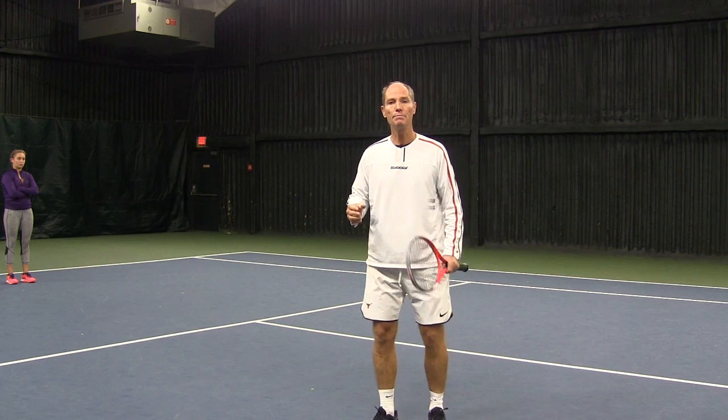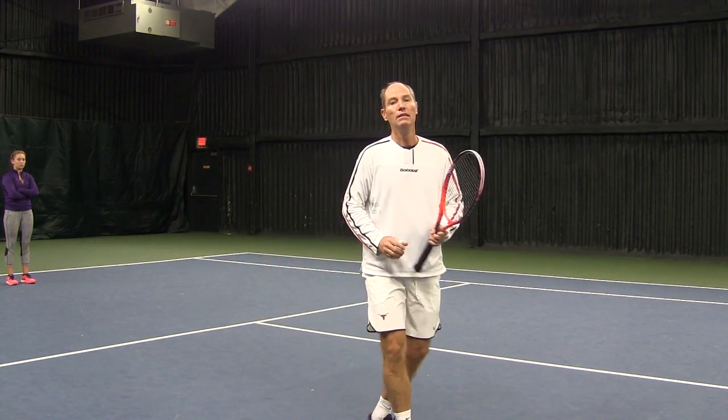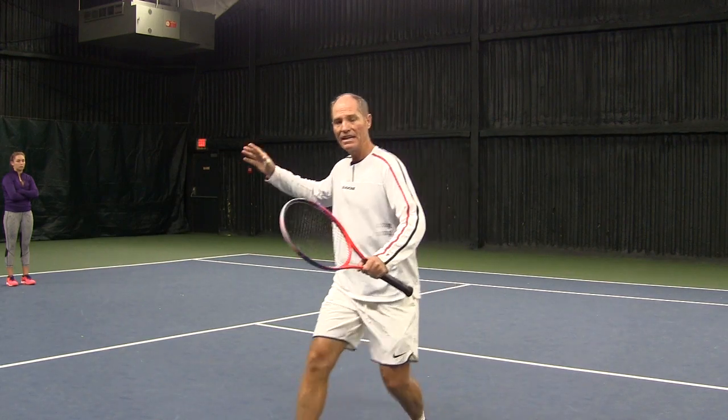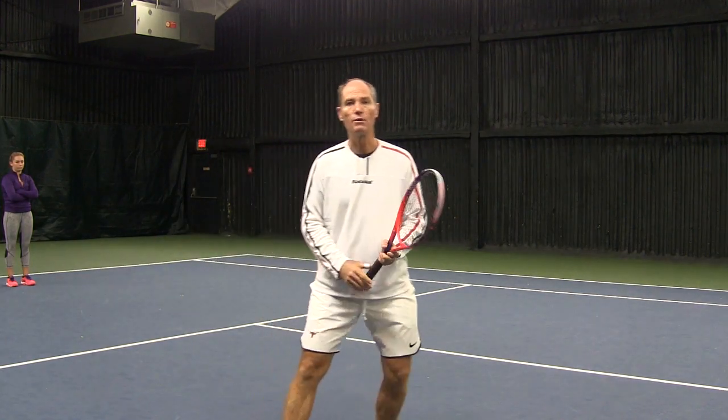I'm going to give you an exercise that's going to help you get the feel of taking a bigger step at the end before you swing. I'm going to ask my partner to step over a ball that I'm going to roll, and then take a shadow swing. This will force her to think about taking a bigger step before swinging.